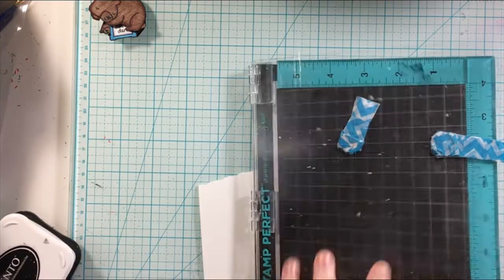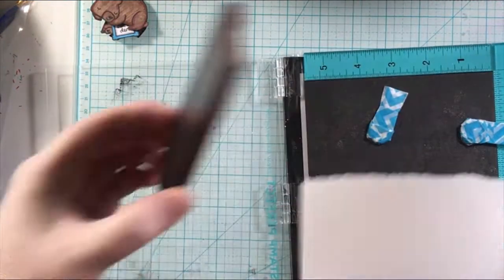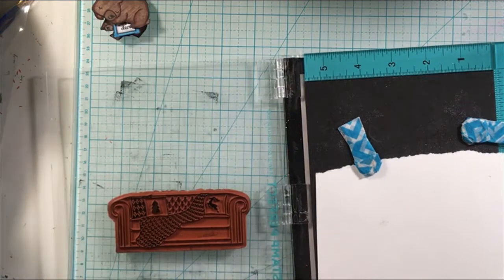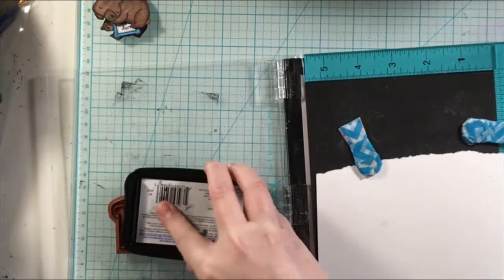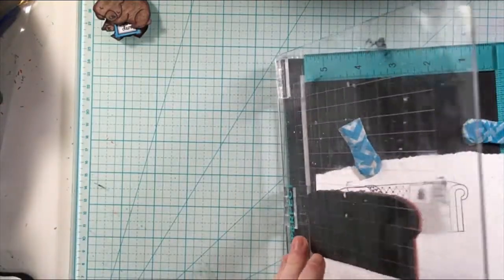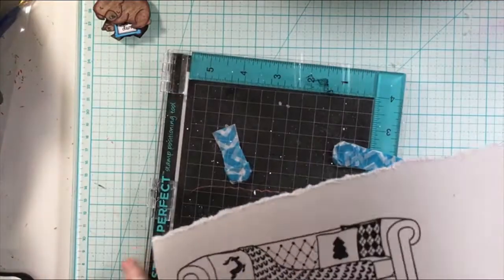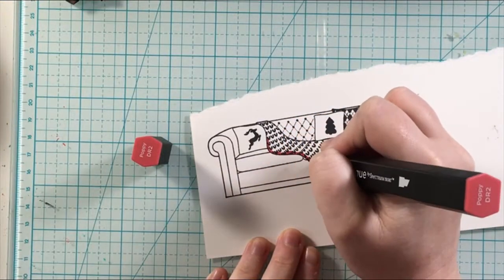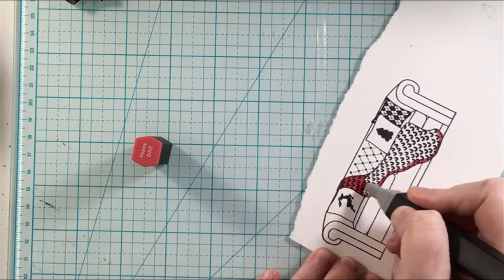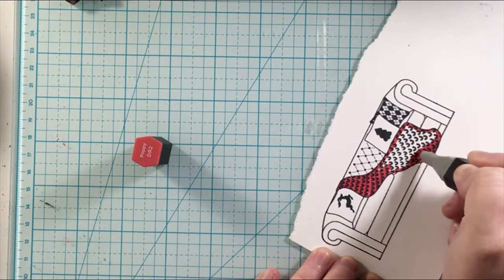My idea behind this card — this couch stamp is from the Unity Stamp Company. It was a collab with Beth Duff Designs and it's called Warmth of Home, originally a Christmas stamp set. What I ended up doing is using the bears and I just placed them over the pillows, taking those Christmas pillows out, so you are able to use this couch all year round to create a scene.